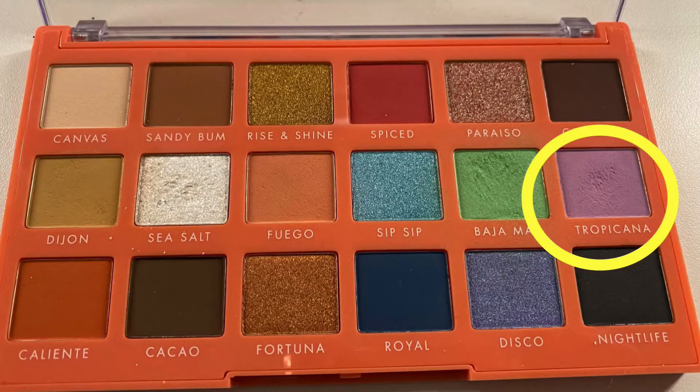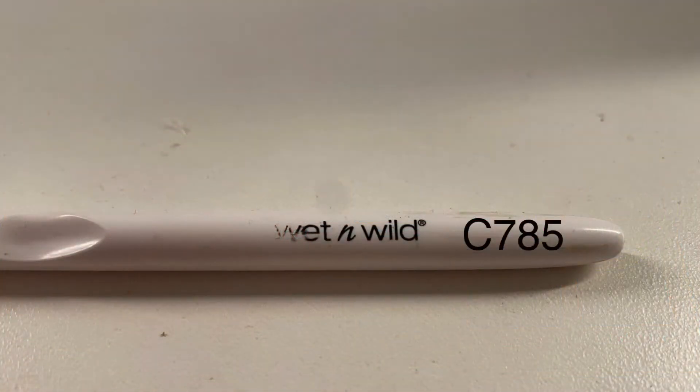For my under eye, I'm taking the shade Tropicana and I am going in with the Wet n Wild C785.